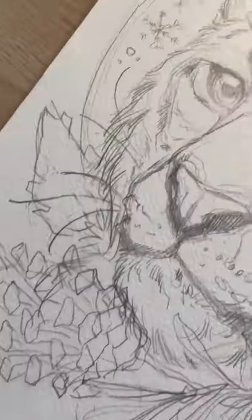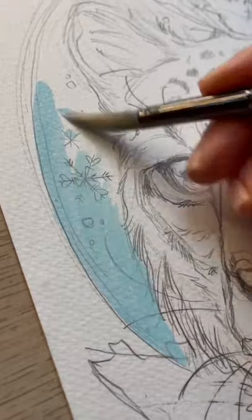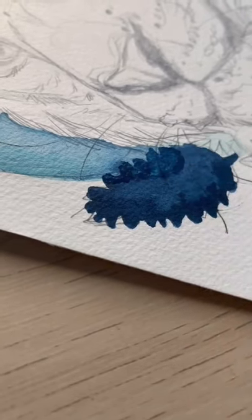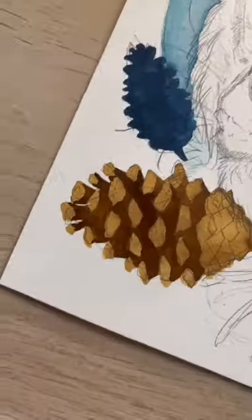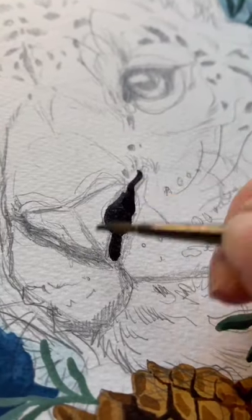Today I'm painting this snow leopard that I sketched up the other night, starting by getting the background colors in — a light blue wash and some details in the pinecones, building that up with darker tones, and then moving on to some dark tones on the snow leopard.